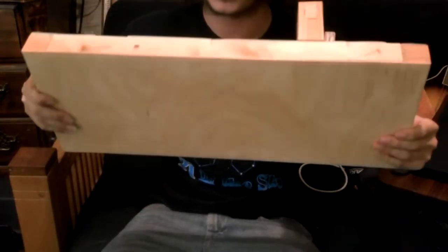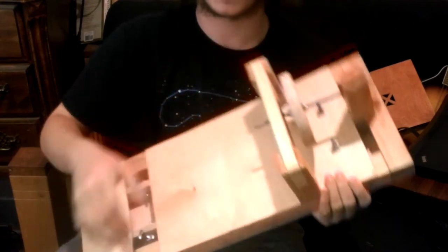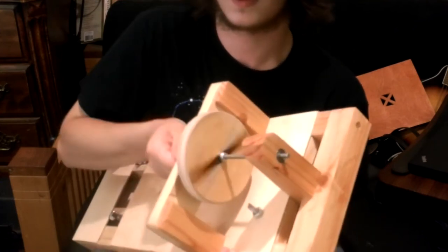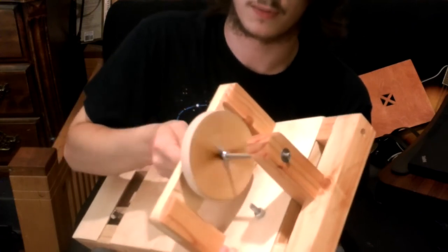It's got birch and Douglas fir and sugar pine up here. And of course the birch wheel, as you can see. I have a stripe on it just to show movement on video.